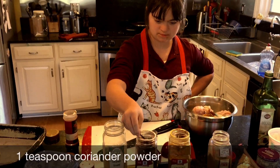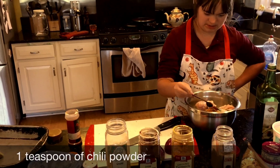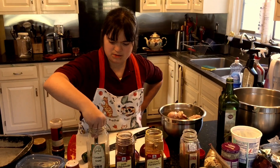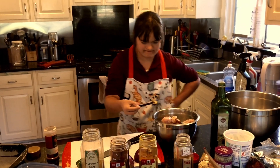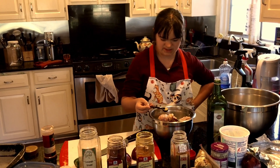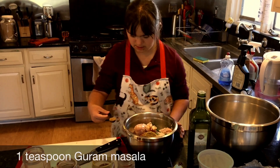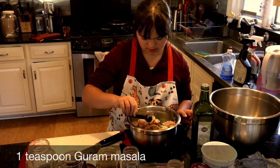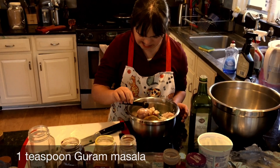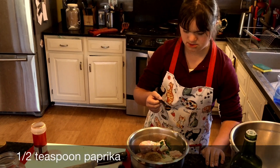Dump it in — perfect. This one is garam masala, a whole teaspoon — dump it in. And then last but not least, it's half a teaspoon of paprika. That's the last ingredient.